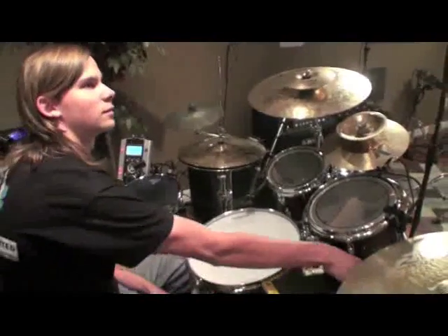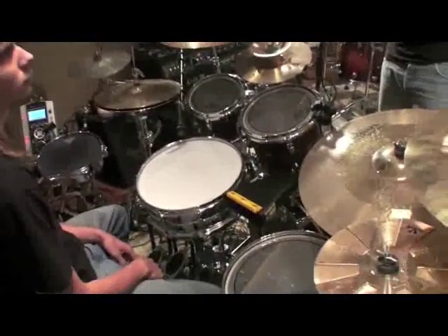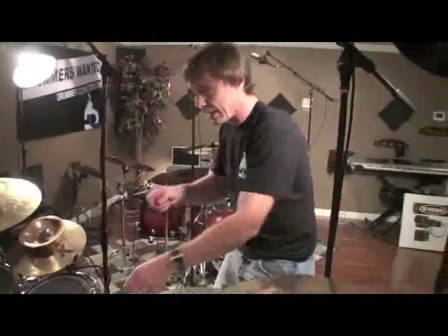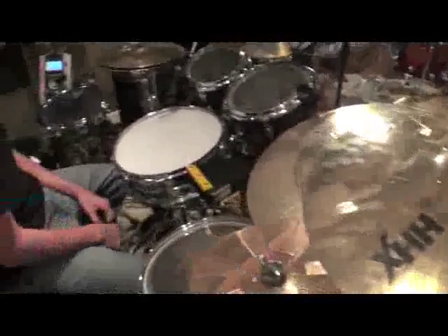In the studio setting, I don't do as much of a checklist as live. Maybe it's because you can just go back and do it again. But live, I would go along and check every single wing nut — all the memory locks — because in the middle of the gig it's the worst. Make sure all the cymbal nuts are nice and tight. You look down and a cymbal's flopping around on the head or going down while you're playing — that's the worst.